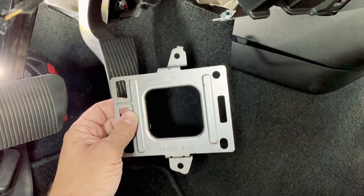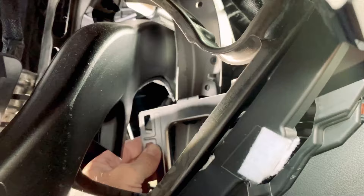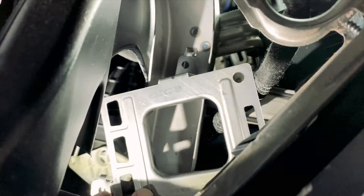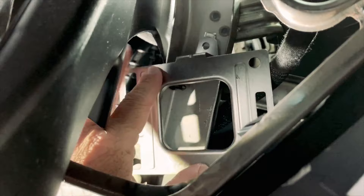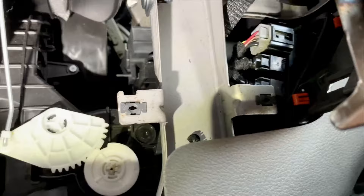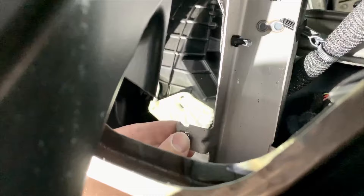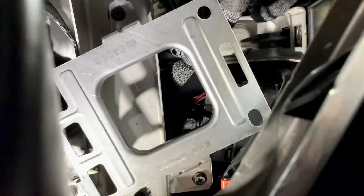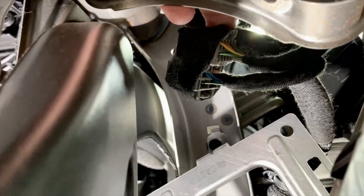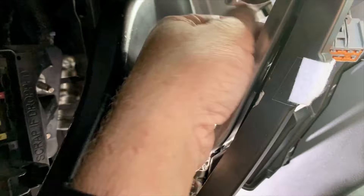Now we're going to install the bracket — it goes right back here. You line up the top diagonally. You have a little nut to put in right down here, one right here, and one down here as well. Make sure you have the right ones located — one here, one here, and one right there — they just kind of pop into place. We went ahead and put a screw down there, a screw down there, and one more up there. Above the bracket is where our wiring is — it's taped back with two connectors — so we're going to cut that back. This is obviously pre-wired for the trailer brake control module.